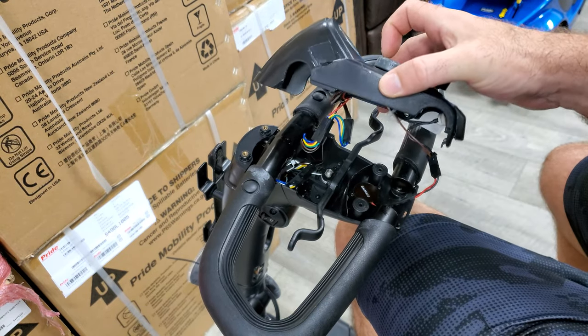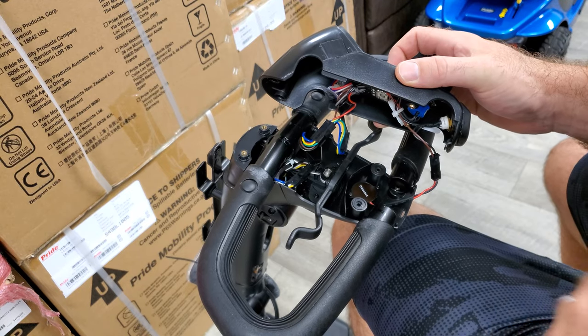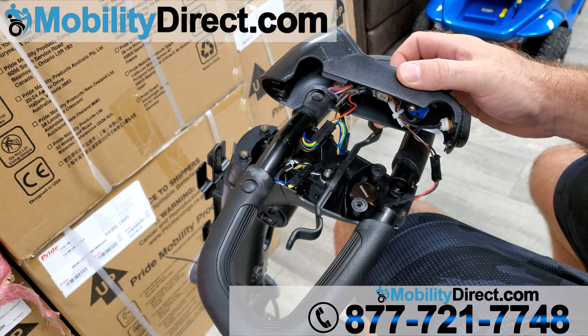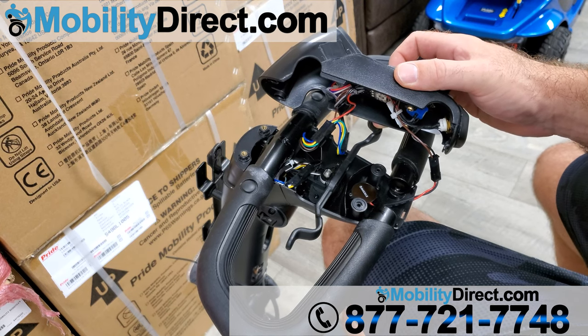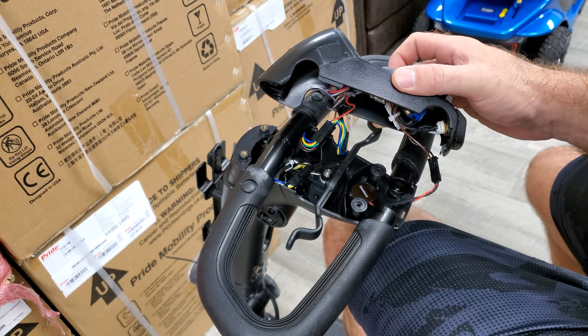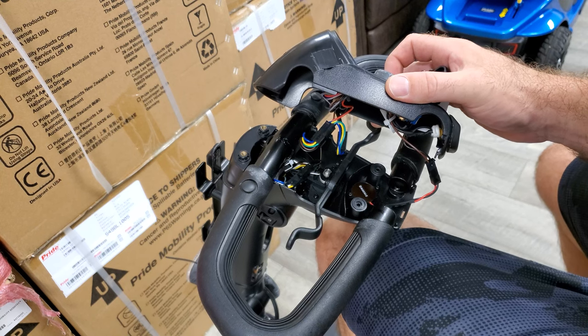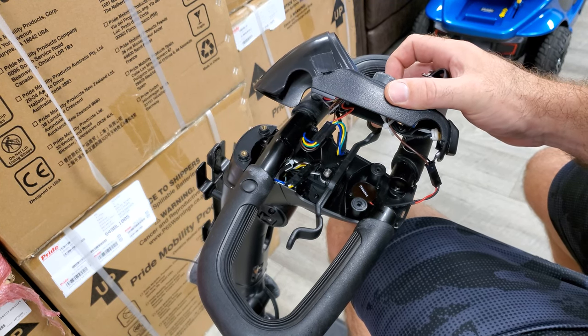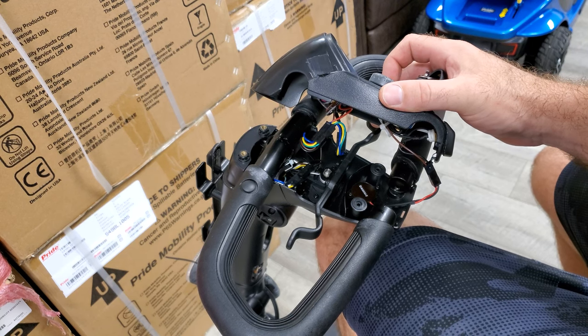Now keep in mind, all mobility scooters are different, so the location of the buzzer will be in various locations. It could be under the scooter, or it could be under the backside shroud of your scooter. You might want to look in your user manual to determine where the buzzer is on your scooter so that you can replace or disconnect it.